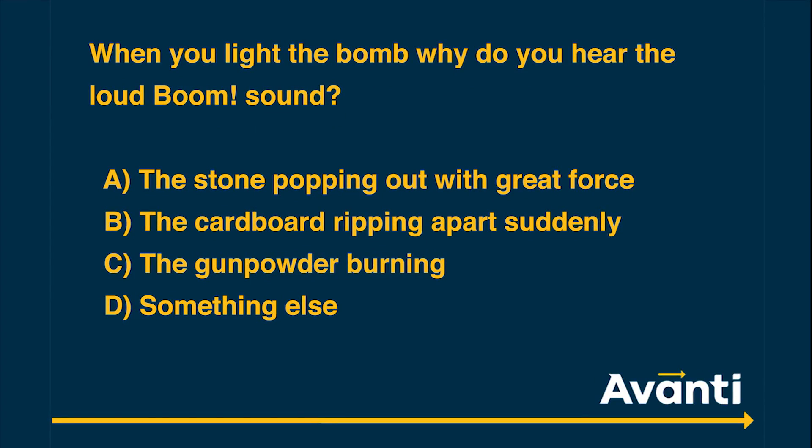So the question now is: what makes the bomb make the boom sound? Obviously lots of things catch on fire, but what causes the boom sound that you hear? We're going to give you four options. The first option is it's the stone coming out with great force. The second option is it's the cardboard that is tearing apart. The third option is that it's the gunpowder catching on fire making that explosive sound. And the fourth option is it's none of these things — it's something else entirely.